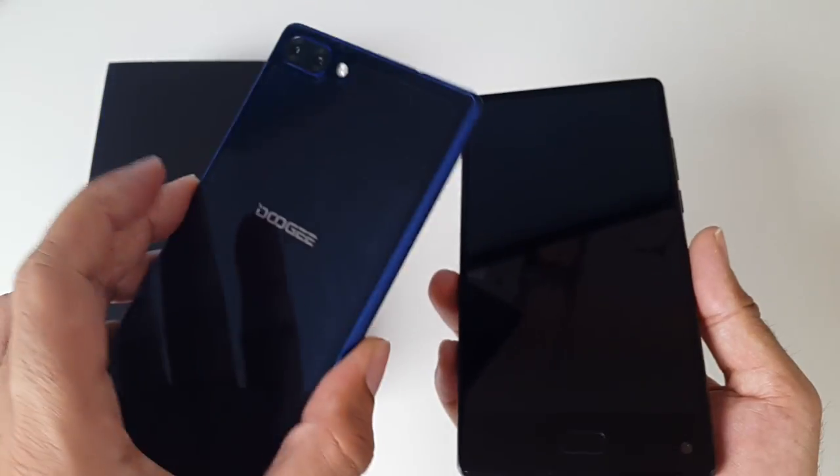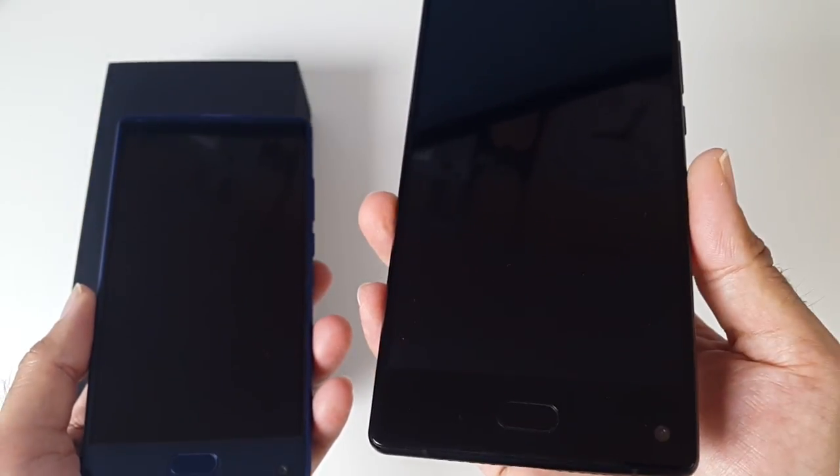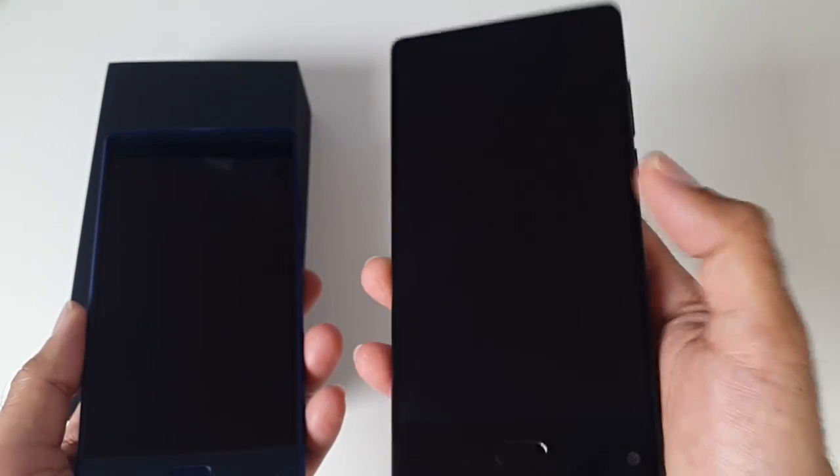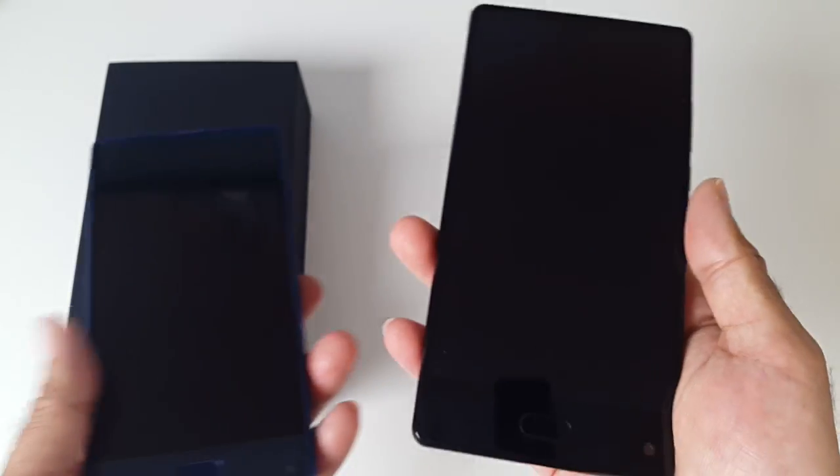The main differences between them is the Doogee Mix has a 5.5-inch 720p screen, while the Maze Alpha has a 1080p 6-inch screen, and it's in midnight black as opposed to this blue color. I really like the color and size of the Maze Alpha.